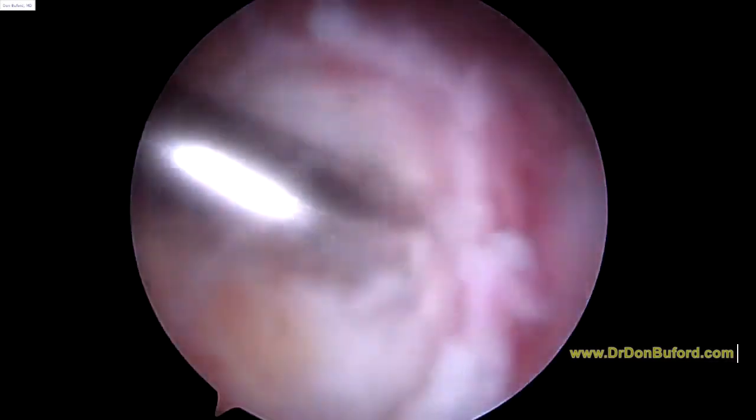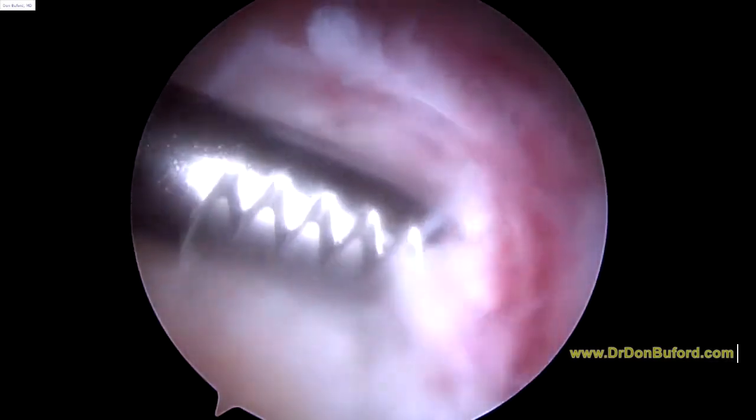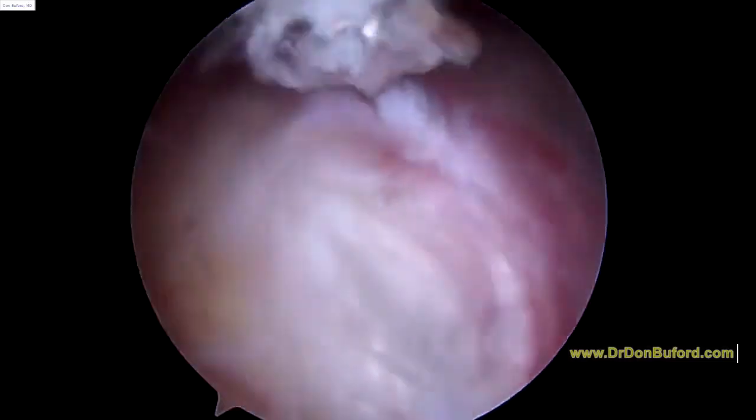That little area where you had the calcium is now gone. We're going to place what we call a side-to-side suture in to seal that over.